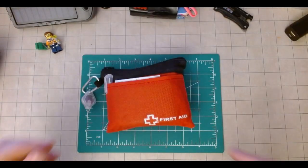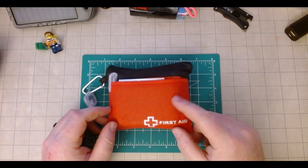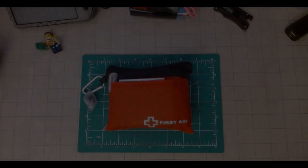Hello and welcome back. I am Conan Liberian with Conan's EDC, Easy Dad Carry, and today I'm going to go over my urban EDC first aid kit. Let's take a look.